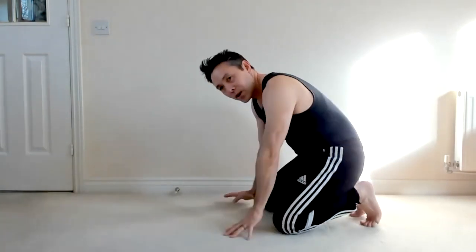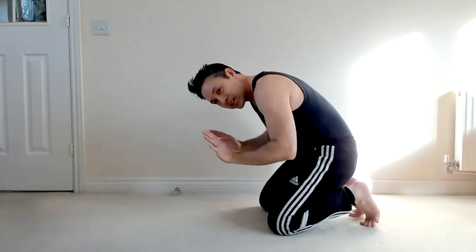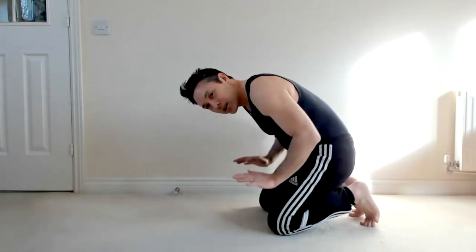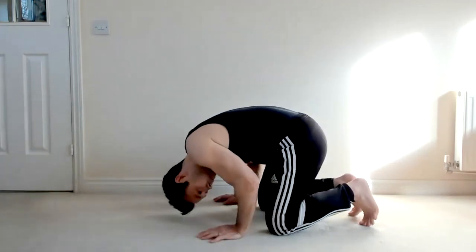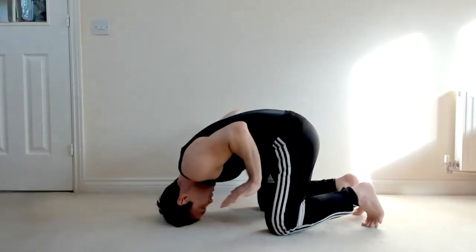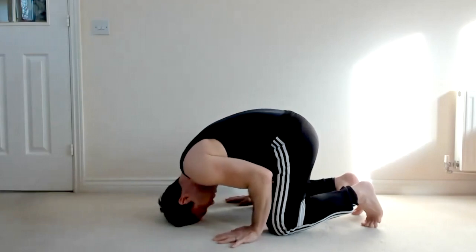The first thing is where to put your hands. Put your head down, then place your hands — make sure they aren't too close to your head; you want them further back. What I like to do is lift my arms up and then put them down. So I put my head here, lift my arms up, put them there — that feels comfortable, with my forearms upright.